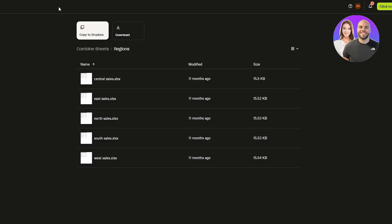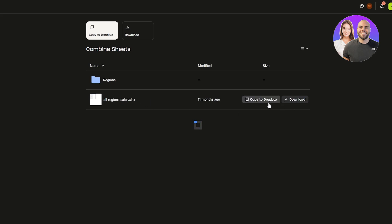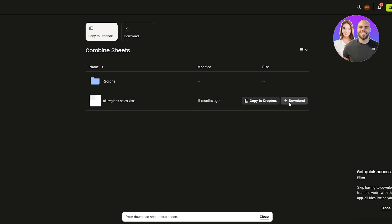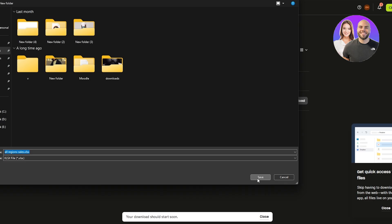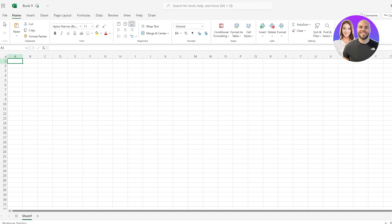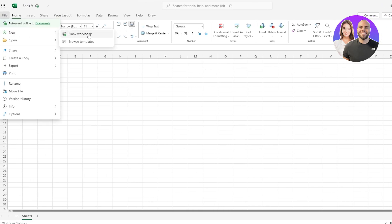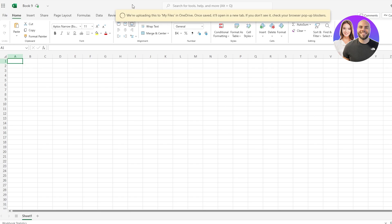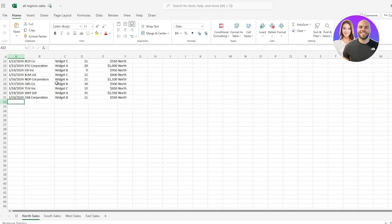First things first, I'm going to open up a blank workbook. I have some example workbooks over here as well — this is the all-region one. I'll open this up. We can go ahead and download it, then click on File, click on Open, click on Files from this device, and open up the workbook. It's uploading — give it a couple of seconds and we should be good to go.